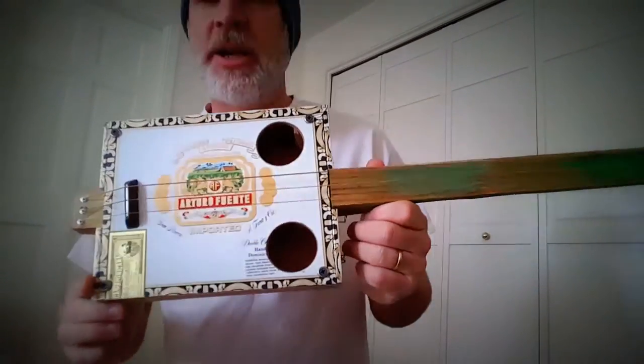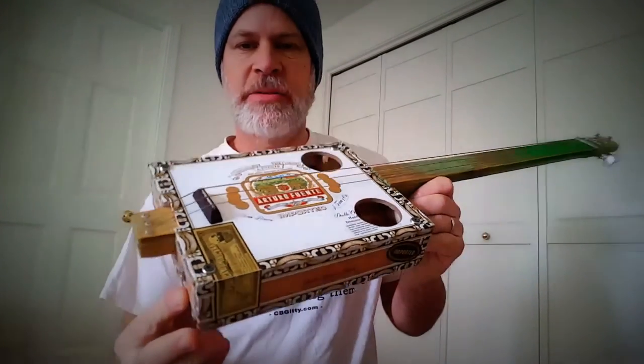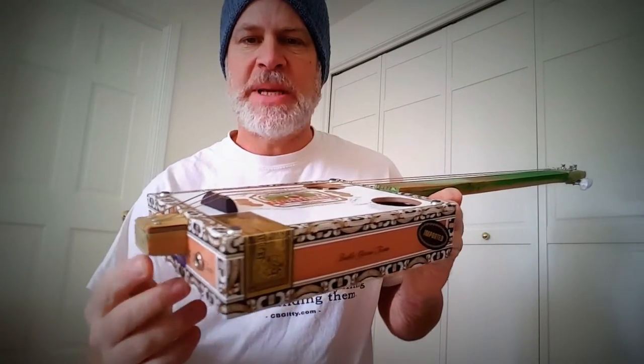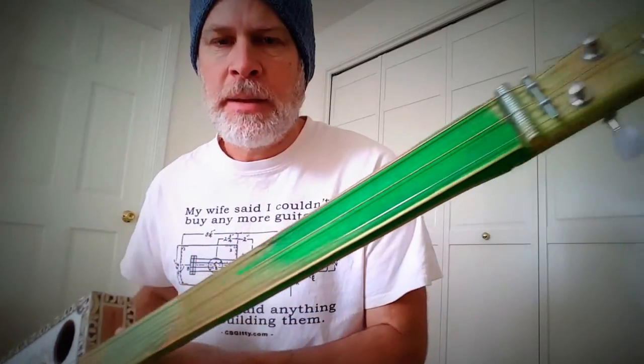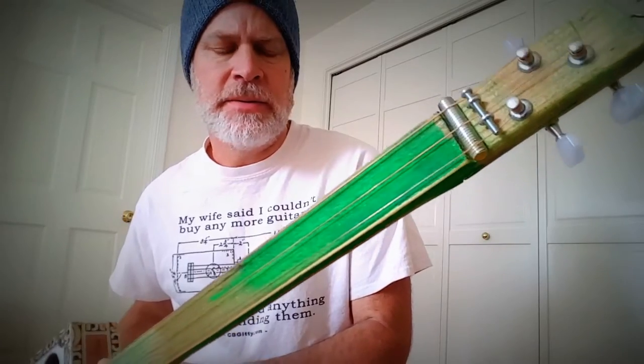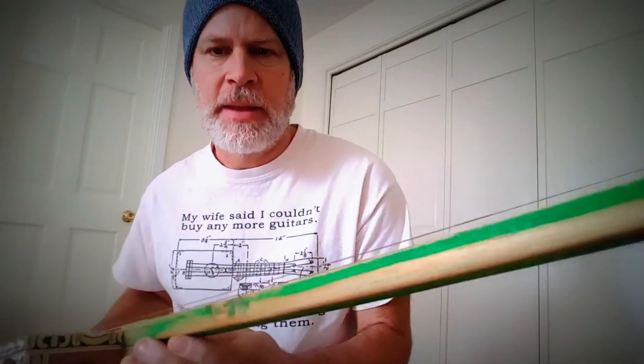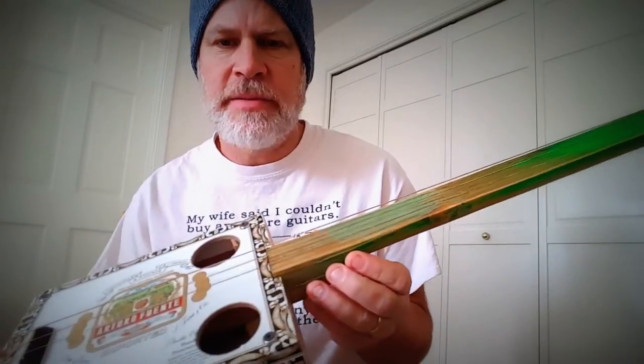Greetings YouTube, Dale Puckett here with another cigar box guitar build. This one is an Arturo Fuente box. I found a piece of pine when I was giving the dogs a walk and it had this awesome green paint on it, so I figured what the heck — make a cigar box guitar out of it.